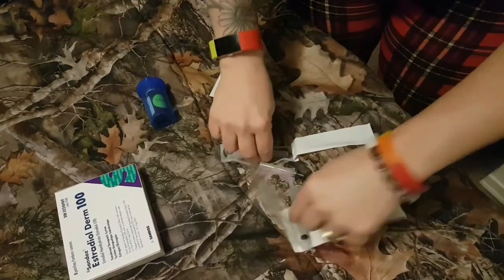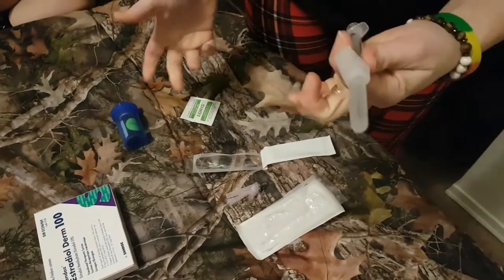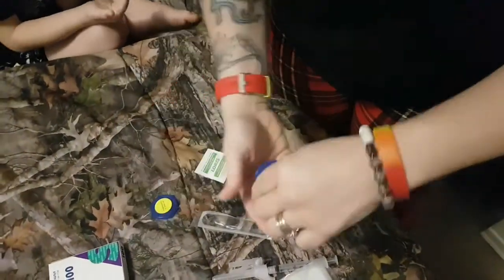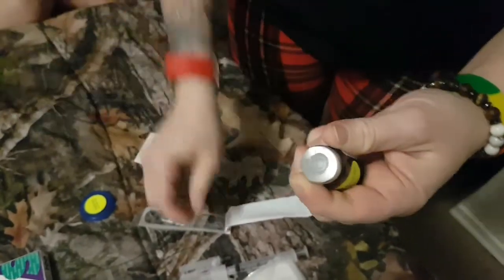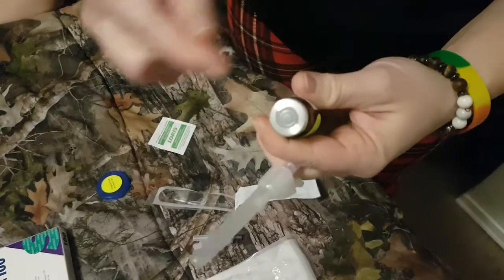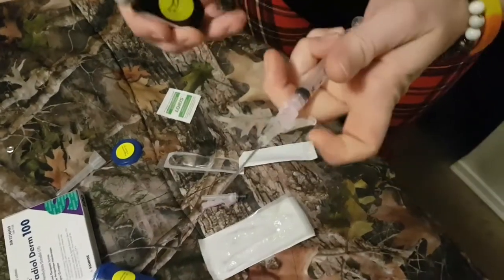Everything's gonna fall out — that's okay. I'm going to attach the needle on, just like that. I'm going to open up this oil that I'm going to be using and peel this off. Ready for the fun part? Because this is new, I'm going to wipe it with an alcohol swab — after the first use you do have to wipe it.